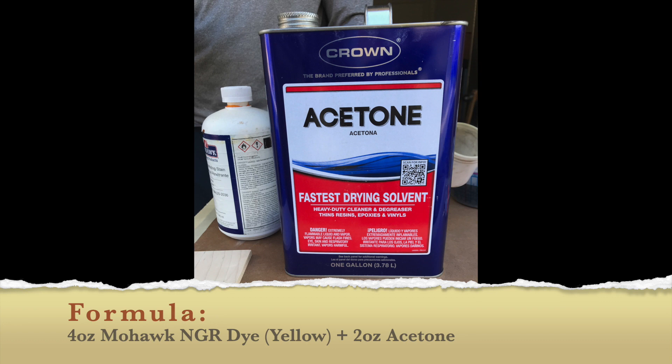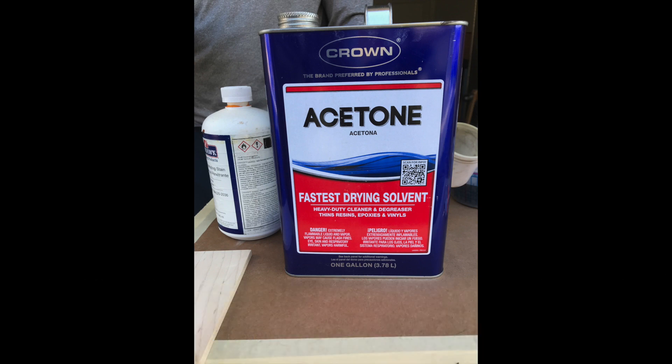I've loaded the dye into the gun already — I had four ounces of the yellow dye with two ounces of acetone added to it. You don't have to strain this out, which is another nice thing, because it's not a powder you're dissolving into the carrier — this is pre-dissolved, so you can put it straight into the gun. The next step is to spray the dye color on our sample.